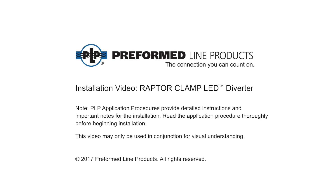Welcome to Preform Line Products. The following presentation illustrates the recommended application of the PLP Raptor Clamp LED.